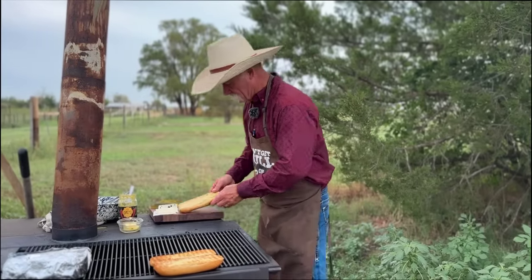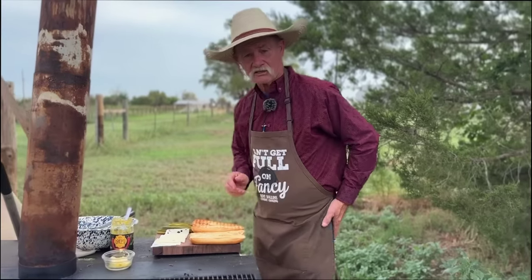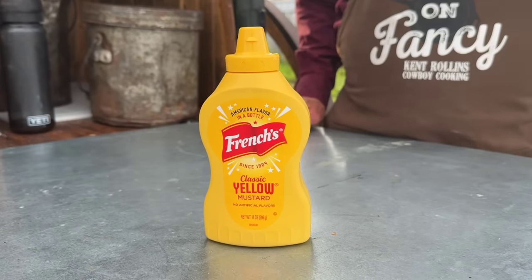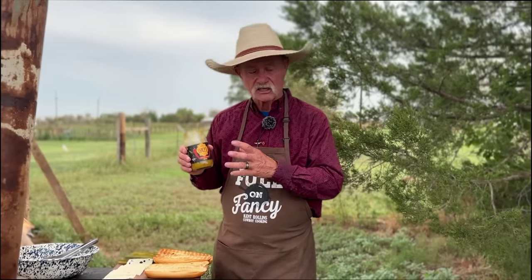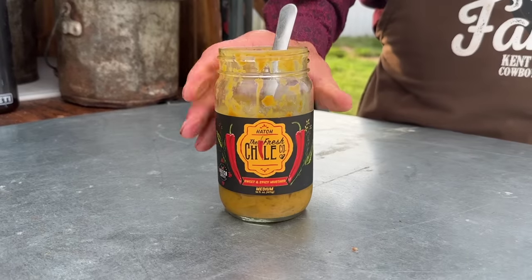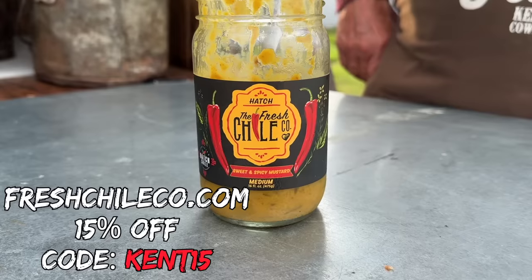When your buns are nicely toasted and them are what I call just right, here is the process that's going to take place now. You can use any mustard on this sandwich you want to — regular mustard, Dijon mustard — but I think this is the best mustard of all to put on this sandwich. Sweet and spicy, got some green chilies in it. We are going to be in Hatch, New Mexico with these folks doing some demos on Labor Day weekend. There is a special discount code to where you can get 15% off if you want to try it. We're going to lather a good amount of mustard on one side of that bun.